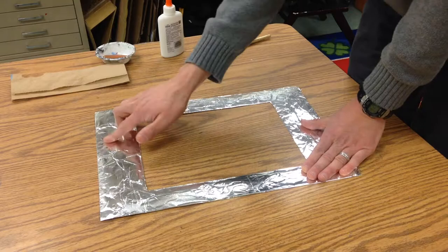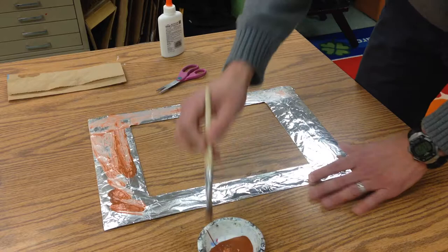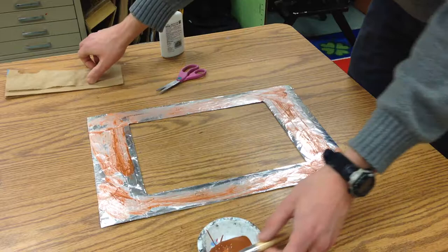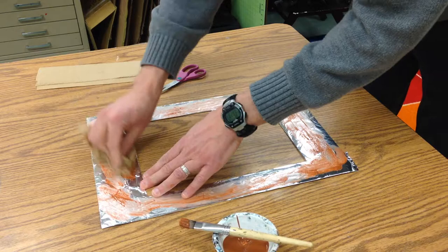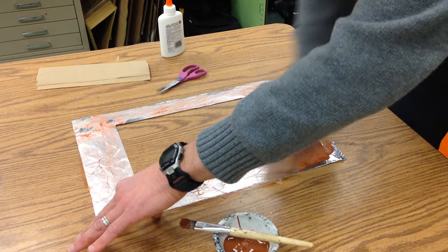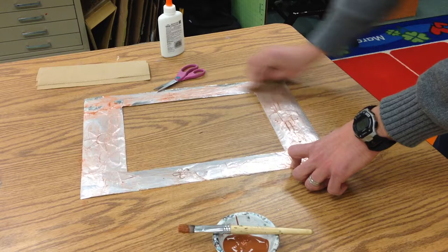To give it a look like it's old, a little rusted, and has some age to it — and to bring out some of the textures — take a paintbrush and add a little bit of brown paint onto the surface. Work quickly, then take a paper towel and polish it up with circular motions, rubbing the brown into those little cracks and crevices. This gives it something called a patina.